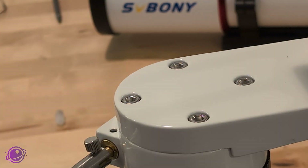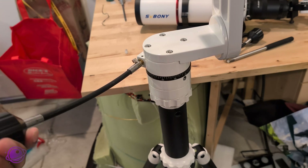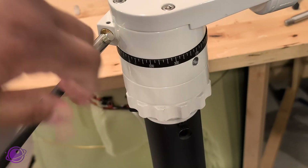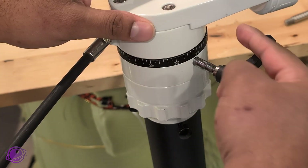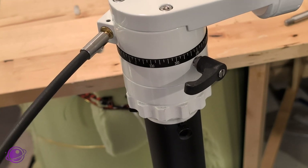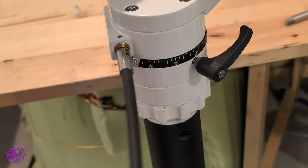Put it in and tighten the screw as much as possible so it doesn't slip out when making adjustments. Then take one of the locking screws and screw it into place — just turn it in until it's tight. Now the azimuth is locked and you can only move it using the slow motion controls, and it feels really smooth. You can also unlock it and move the mount in azimuth freely.